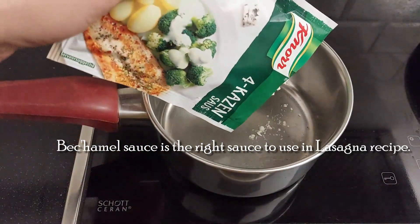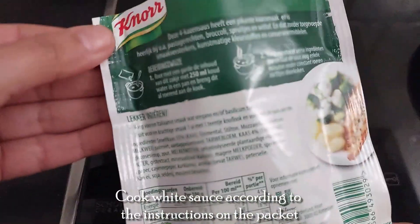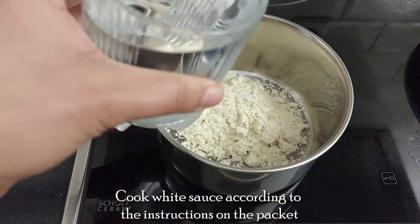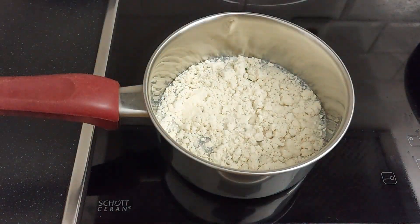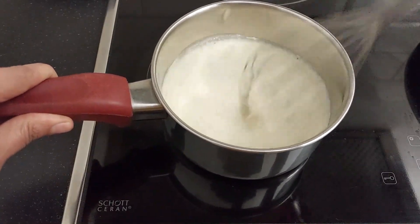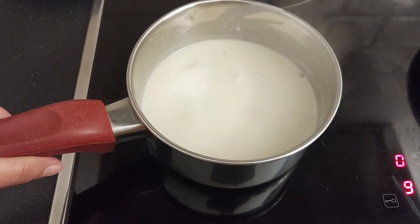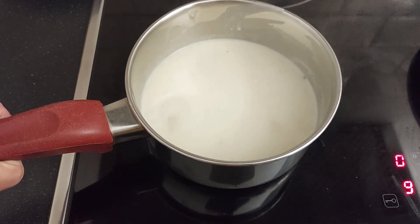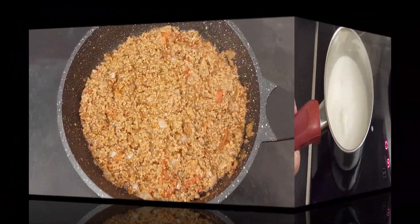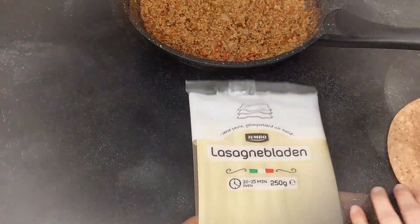Béchamel sauce is the right sauce to use in a lasagna recipe, but I take a shortcut and use a ready-made sachet of cheese sauce. Follow the instructions on the packet to make the sauce — whisk it nicely and bring it to a boil. Our white sauce is ready. The meat sauce is ready and the white sauce is ready.